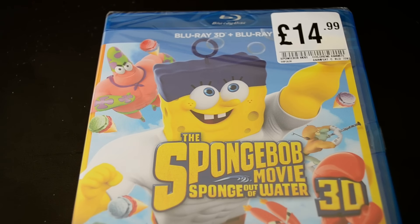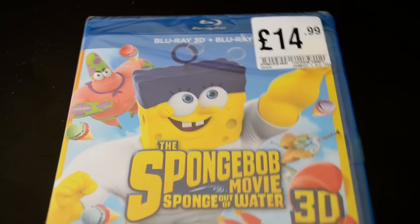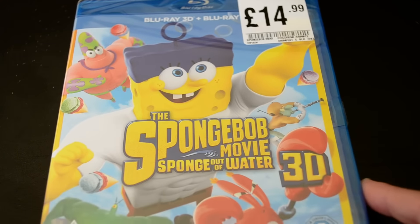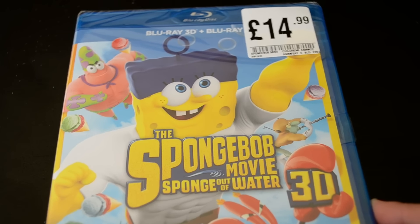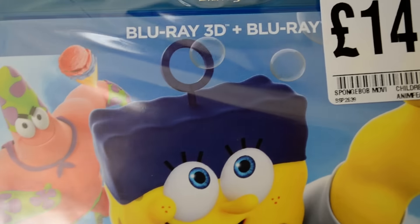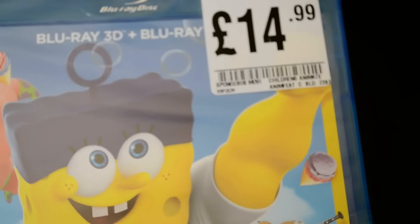Hello everybody and welcome back. Today I've got another unboxing - I will be unboxing the Spongebob Movie: Spongebob Out of Water 3D. As you can see it's got the Prestigron because I got it from HMV; usually I pick up my movies from Sainsbury's or a supermarket. I thought £14.99 was really good for a 3D Blu-ray. Unfortunately it doesn't have a slip cover, whereas the 2D one did, and I actually prefer the 2D's front artwork, but I really did want to get the 3D one.